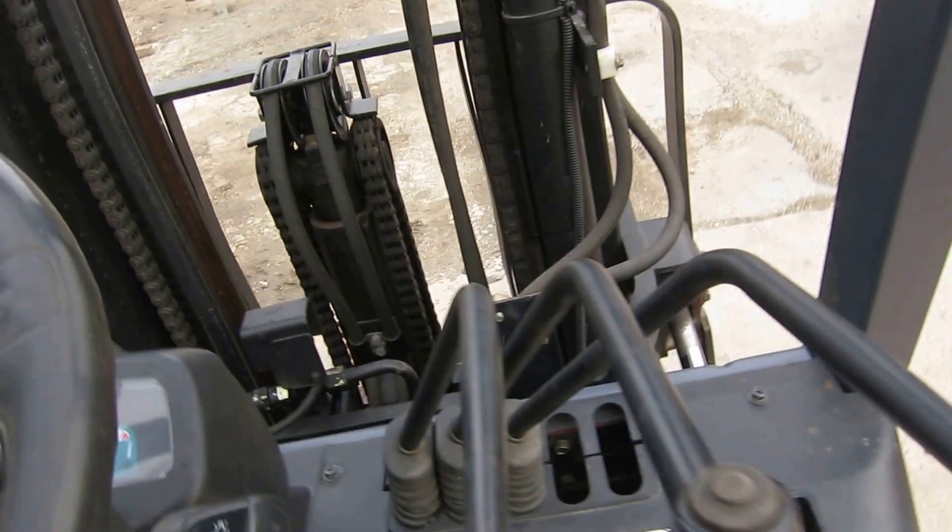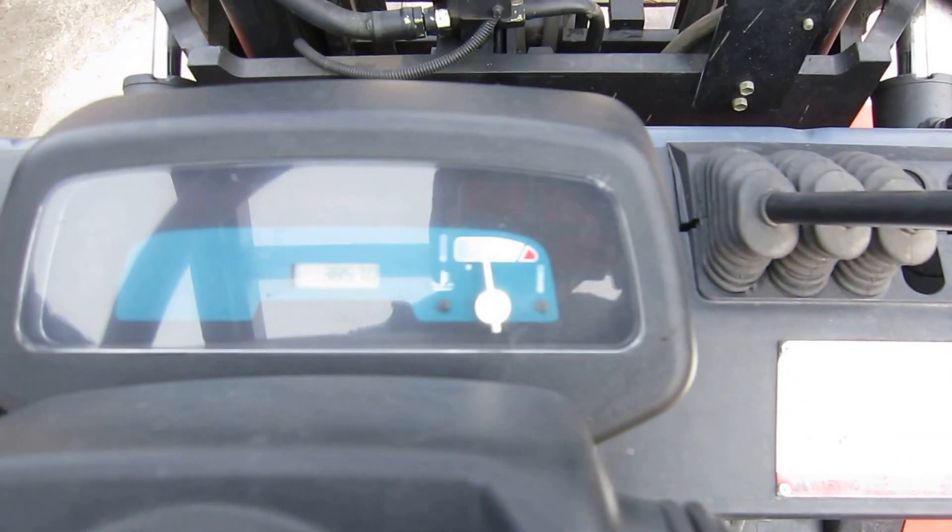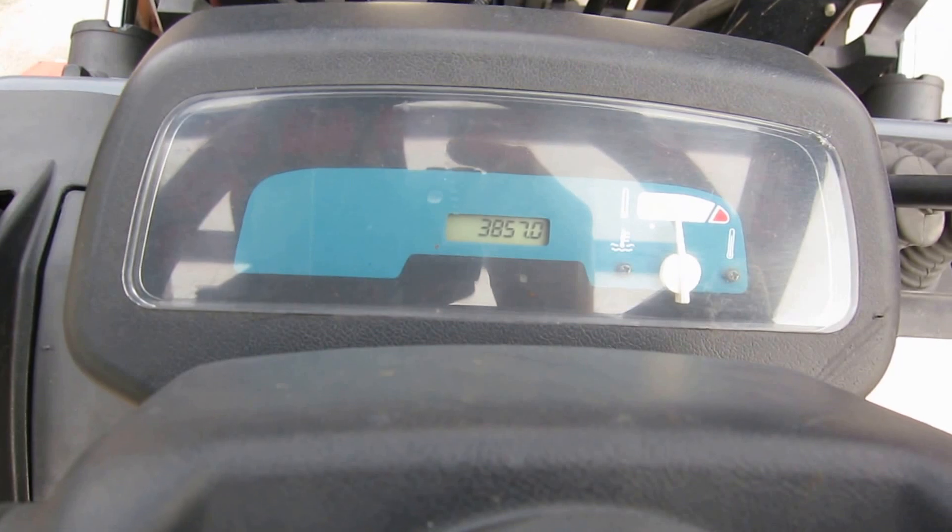Let's take a look at the dash — clean too. There's your hour meter: 3,838.57. How about that?